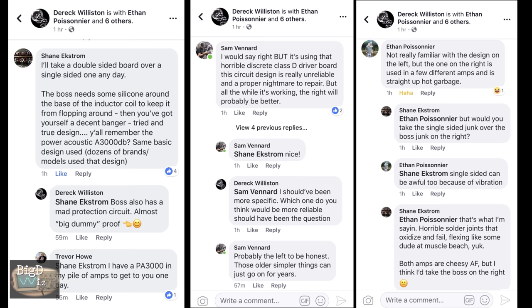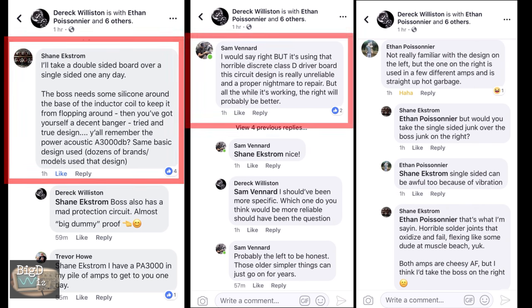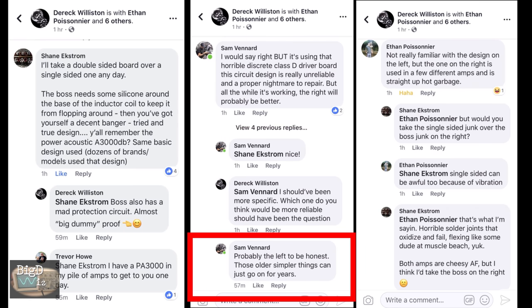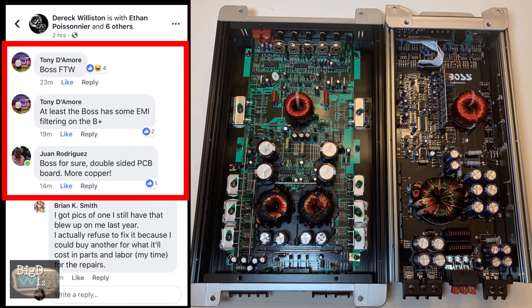Here are the results: Brother Shane would take a double-sided board any day over a single-sided board. Sam would initially pick the Boss but says the driver board is unreliable and a nightmare to repair, so he'd probably choose the Ignite because it's simpler and may last longer. Ethan says the Boss is using different amps and is 'straight up hot garbage.' However, Mr. Demore and Mr. Rodriguez both agree the Boss is the boss here.